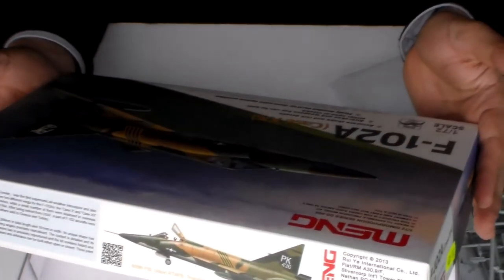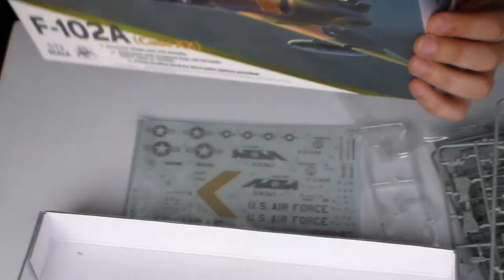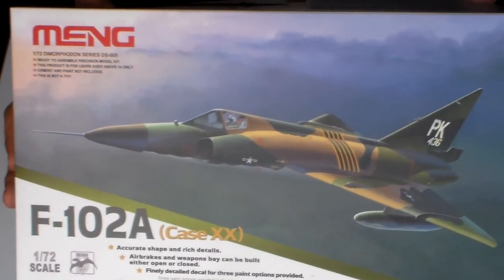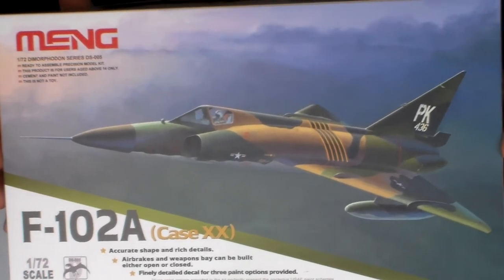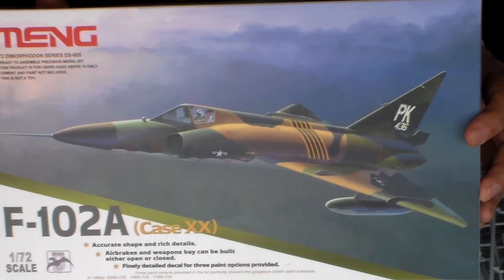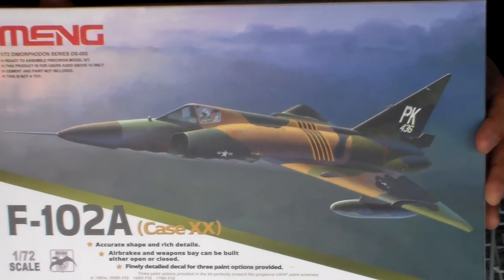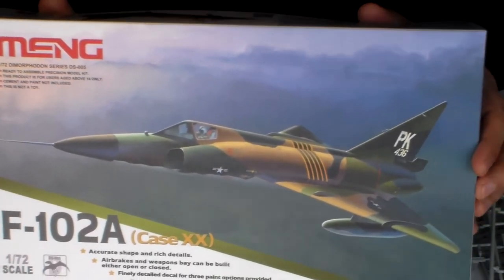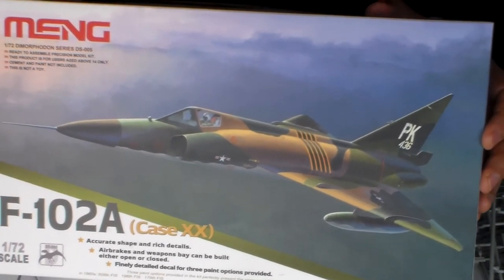If you want quality in a 1/72nd scale model, Meng has a lot of armor options. Their T-90 is actually half the price of this one and it's very good. And this plane is very good.